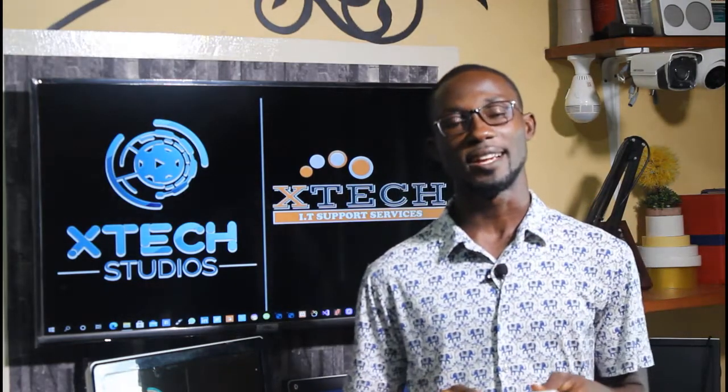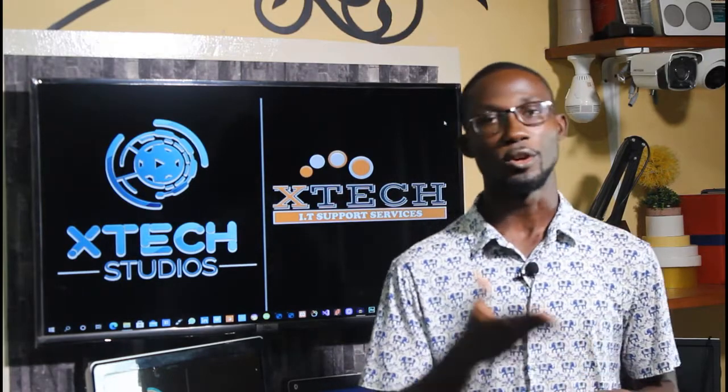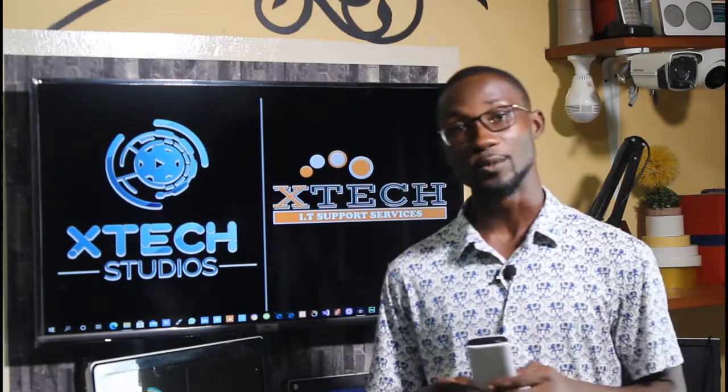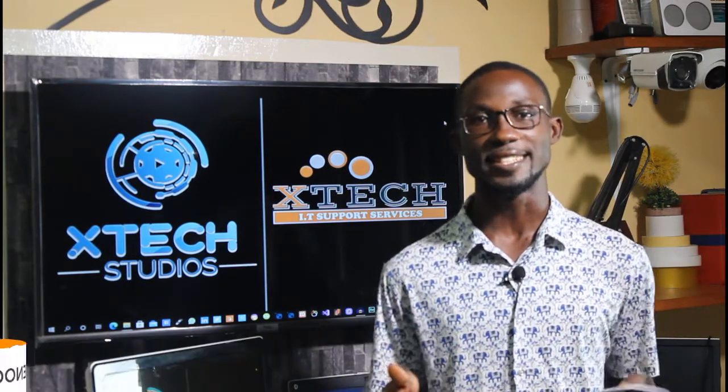This right here is a power bank, and it's mostly used as an emergency power supply for your phone or LED light at home. Do you know you can actually build this right at home? If you want to know how, stay tuned and don't go away. My name is Enoch and this is X-Tech Studios.